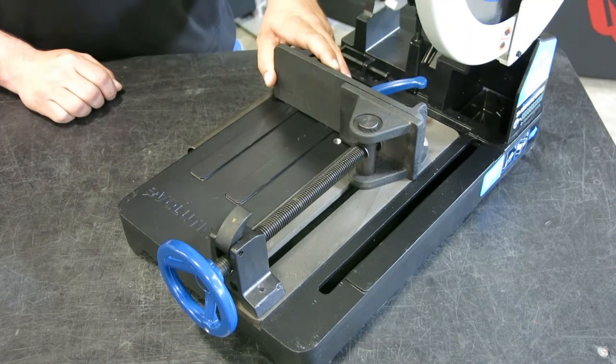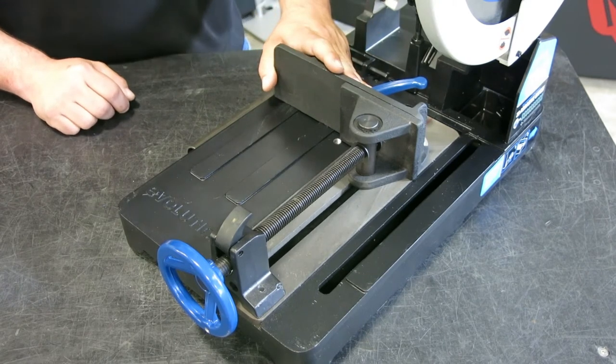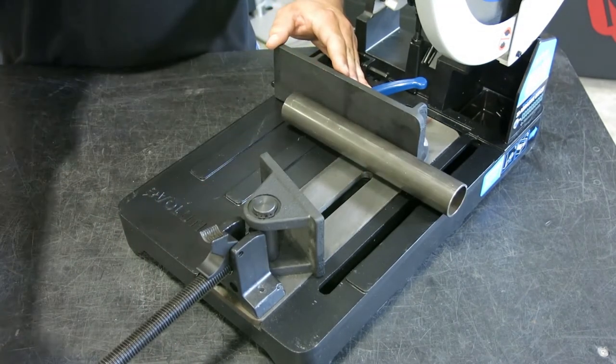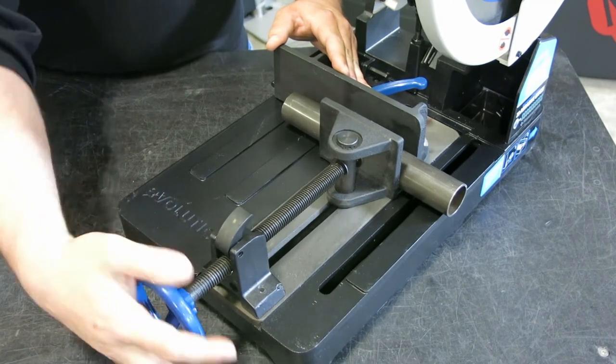One of the great features about this saw is the quick action vise. This vise will allow you to quickly load and unload your material. Simply spin it loose, flip your lever back, load your material, bring it in tight, and tighten it up.